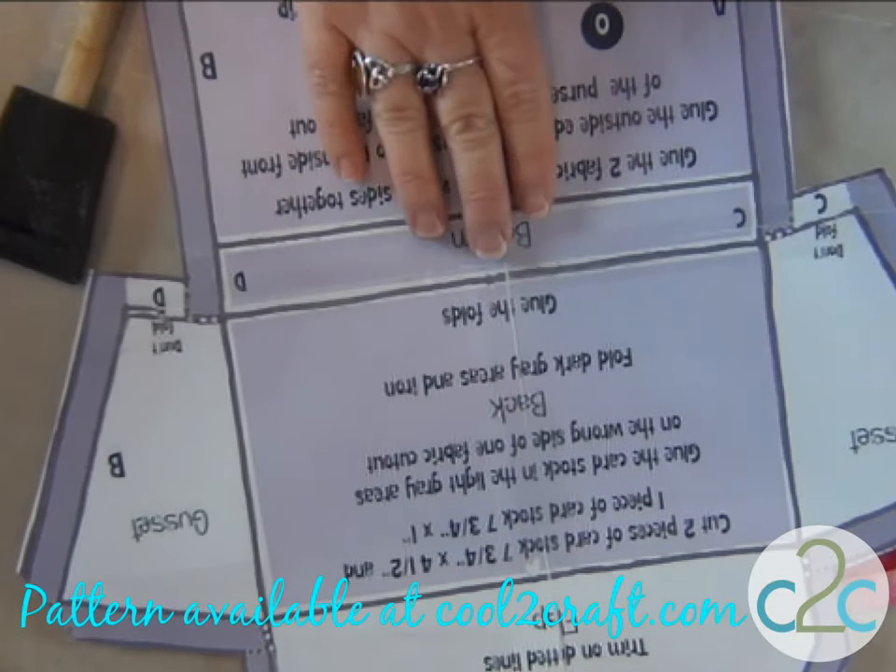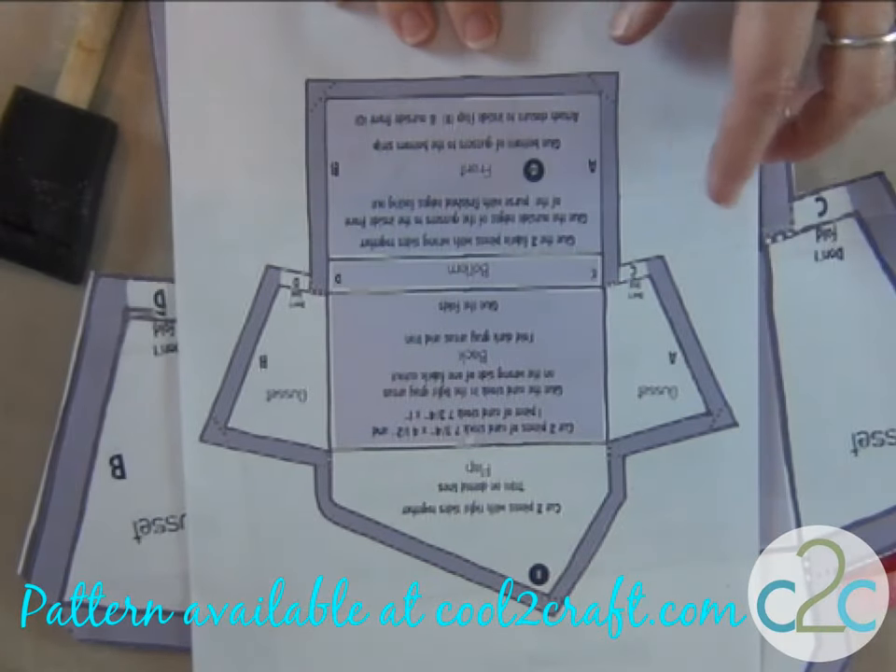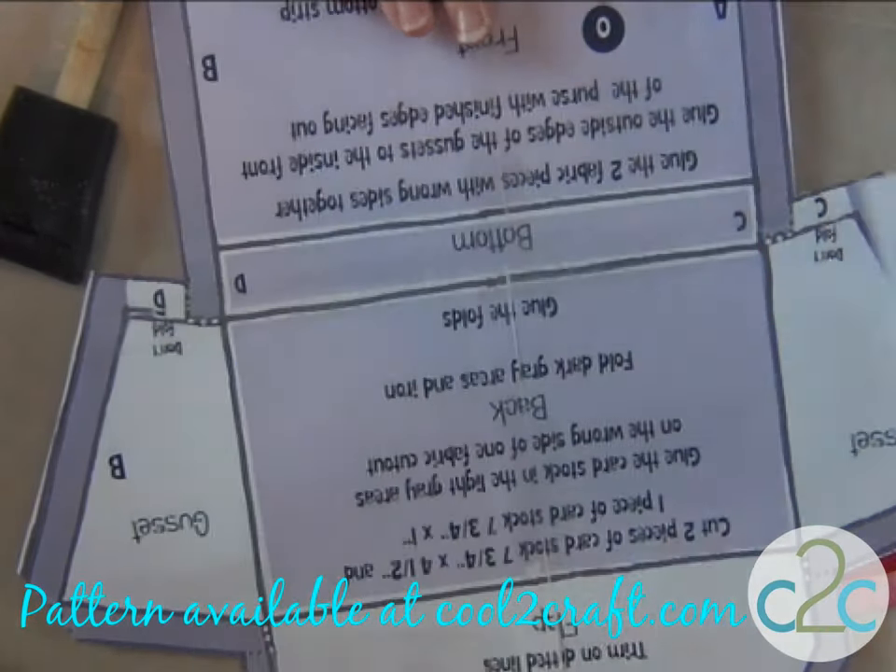Sit back and relax, this is happening. I printed out all four pieces of the pattern, and I cut them and taped them together. I printed out the small one so that I could keep track of the instructions.